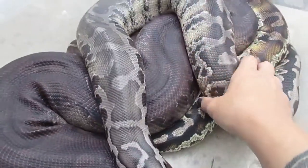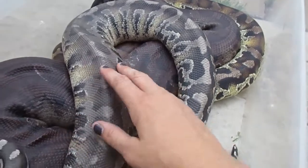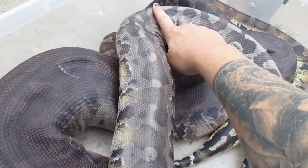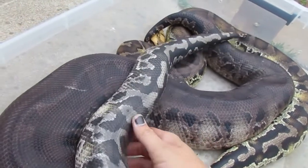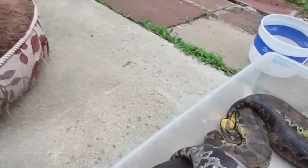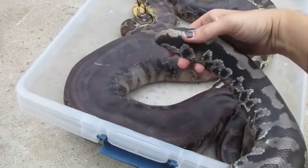That being said, they can get overweight. These are about the appropriate size — you can see and feel their spine, and that's what you want. I can very easily feel that spine and there's just a little bit of fat that I can pinch, and that's an appropriate weight. They don't have a big fat booty; it tapers off pretty well.